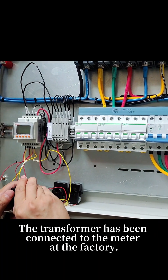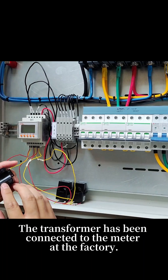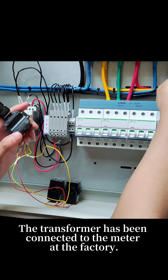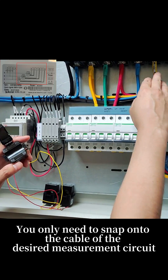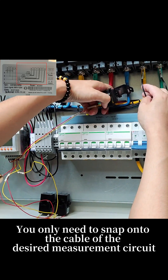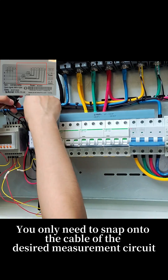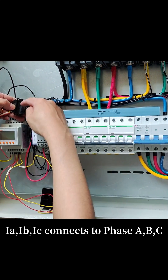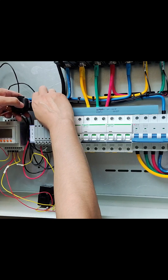The transformer has been connected to the meter at the factory. You only need to snap onto the cable of the desired measurement circuit. IA, IB, IC connects to phase A, B, C.